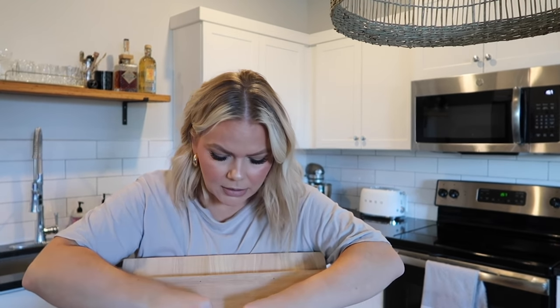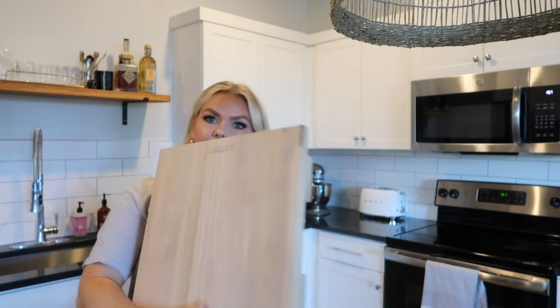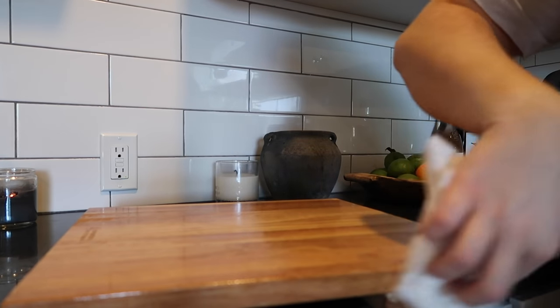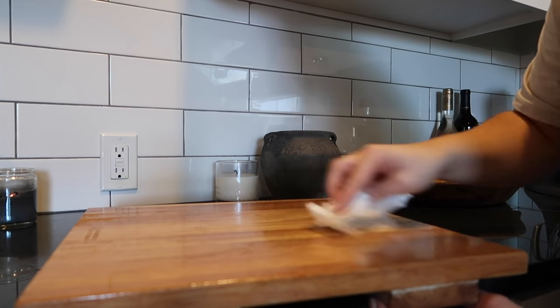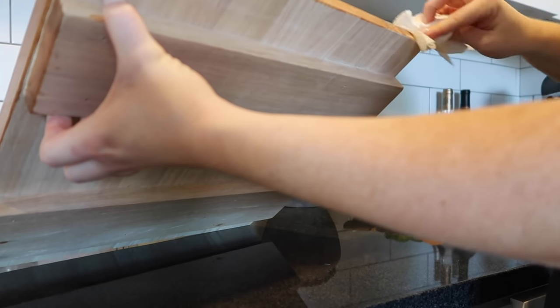I bet you could probably make one of these too if you're savvy with making things at home. It really wasn't that expensive, so maybe it's not worth the trouble. But look how cute this is - it's nice and big too. The board said to put a little bit of vegetable oil on it, and it says to do it again in 24 hours.